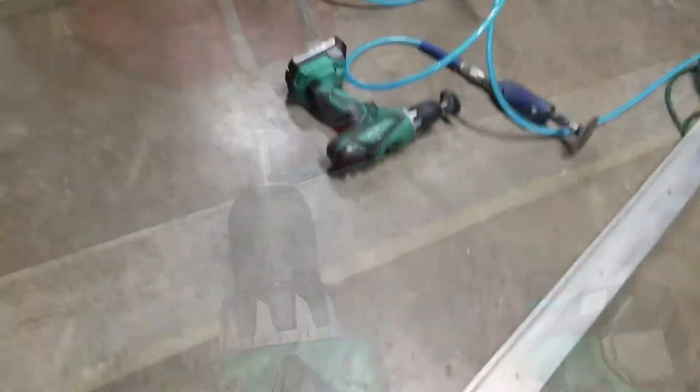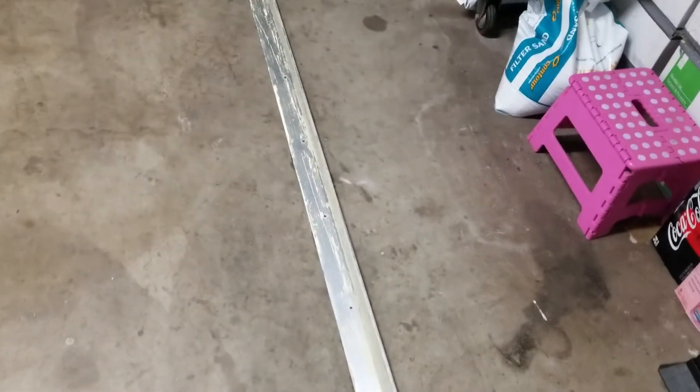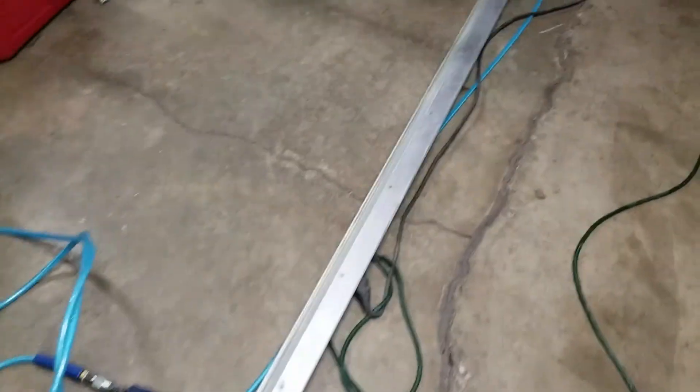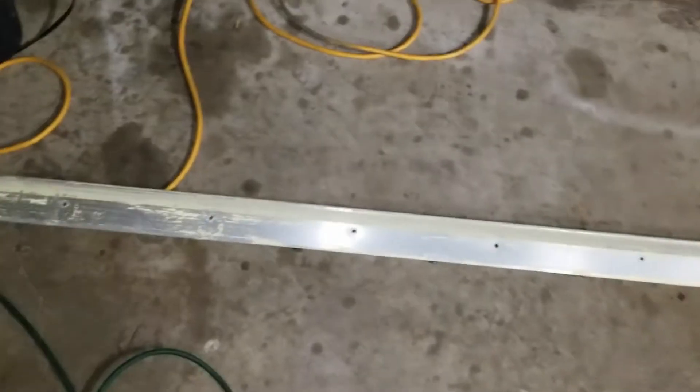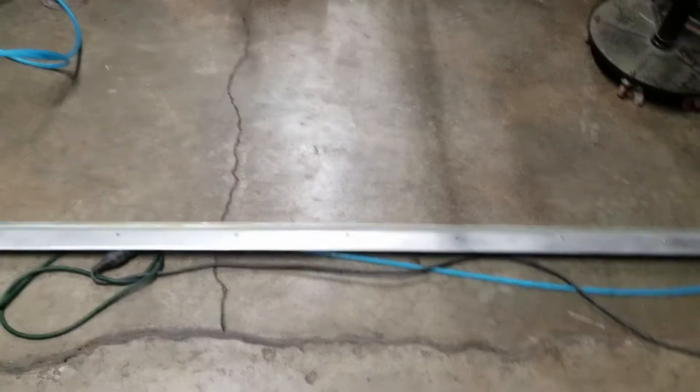I actually took it down to the bare aluminum, and now I need to finish the driver's side rail. That was a lot of sanding, but hopefully I can get this one done this evening. I'm going to go ahead and edge prime it so I can prime it tomorrow and then put the seals back on with the sealant.